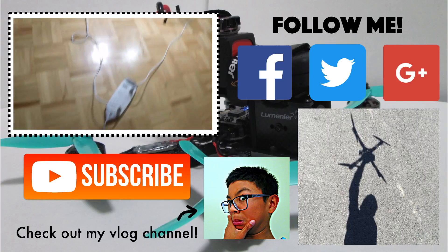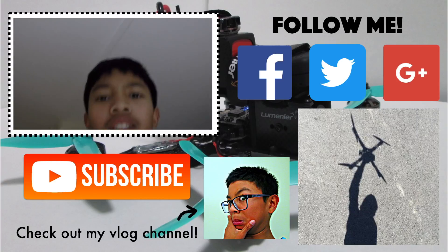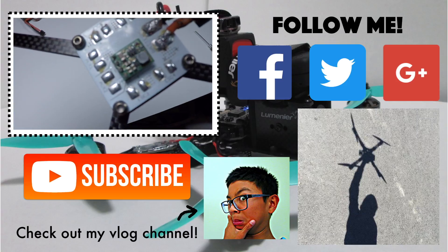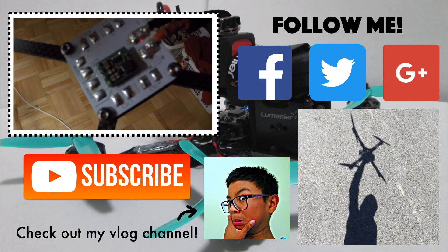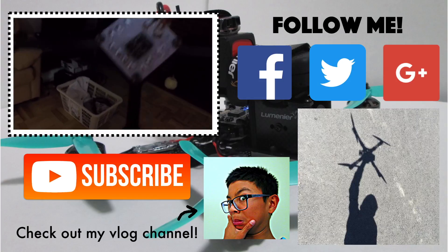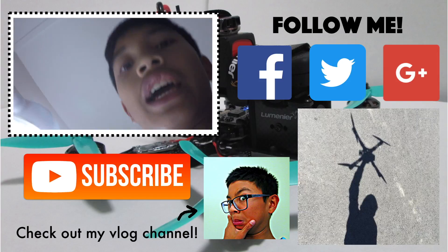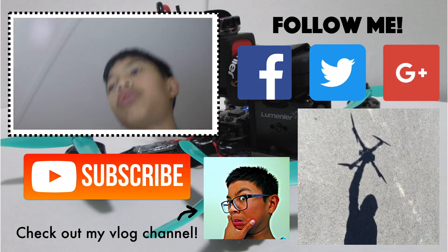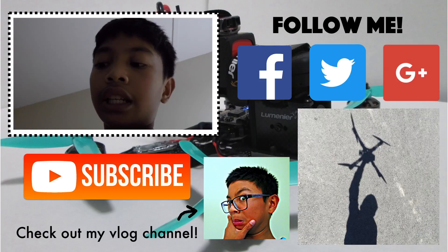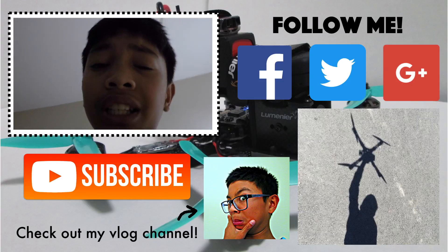Oh, I just tripped over that thing! That was a pretty successful build video. Look at that beauty — I'm so happy I finished the build. I haven't been soldering for a while so my soldering jobs aren't the best today. I can't wait to do the motors and ESCs — it's gonna be pretty dope. After the motors and ESCs we just have to do the LEDs and the flight controller, and then we're pretty much done.